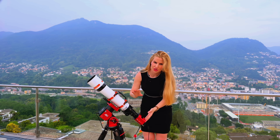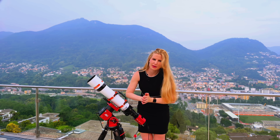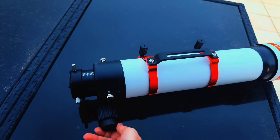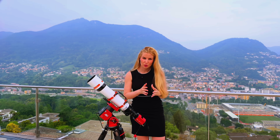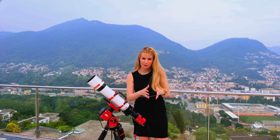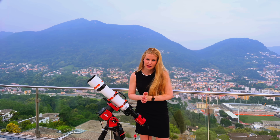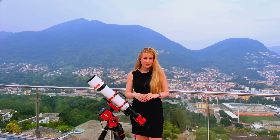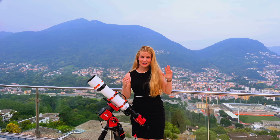At the back it features a 2-inch rack and pinion focuser with a dual-speed knob and a 1:10 reduction ratio. By default it comes with a 2-inch visual back, but I'll be testing it for astrophotography, and that is where things get interesting. Askar offers not one, not two, but three flattener options.